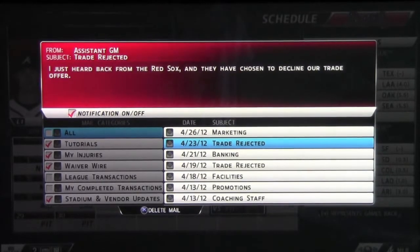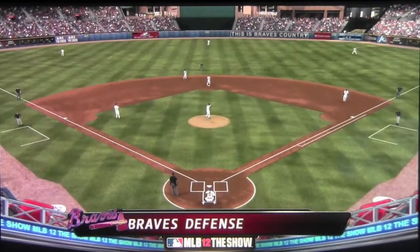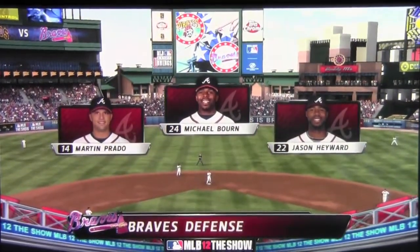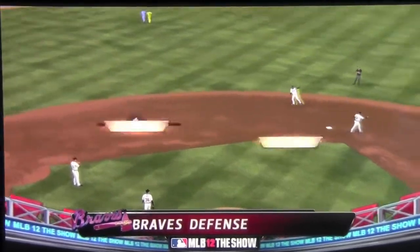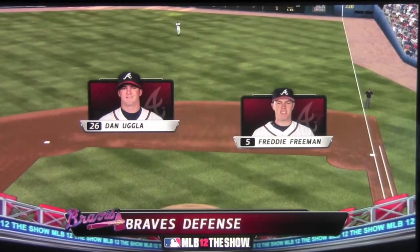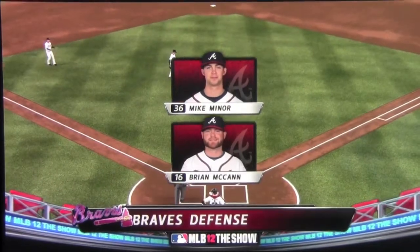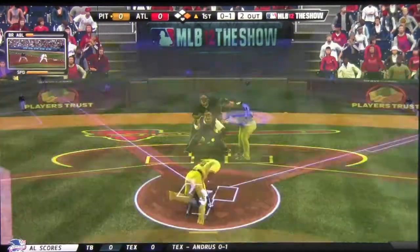But after some simming, we actually have a decent record now — we've got a winning record, and we're just one behind in the race for our division. There's a look at our defense — no real changes. Mike Miner is going to get the ball on the mound here and he's going to have a great day out there.